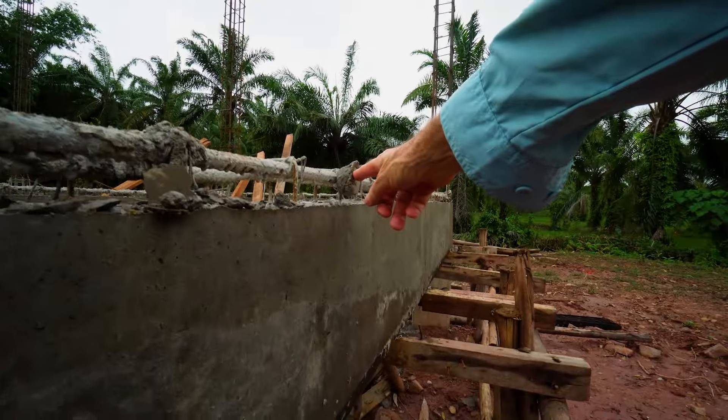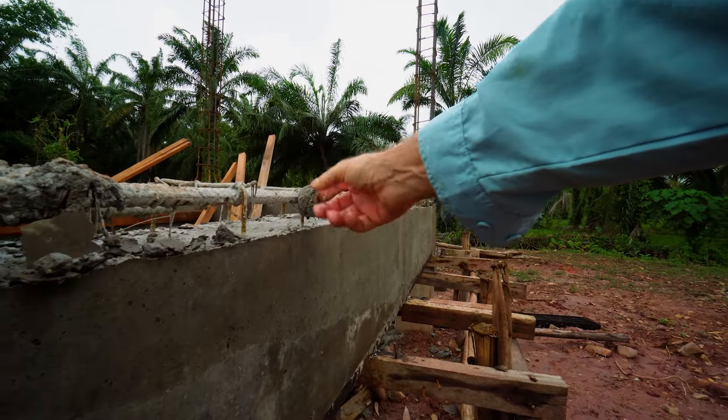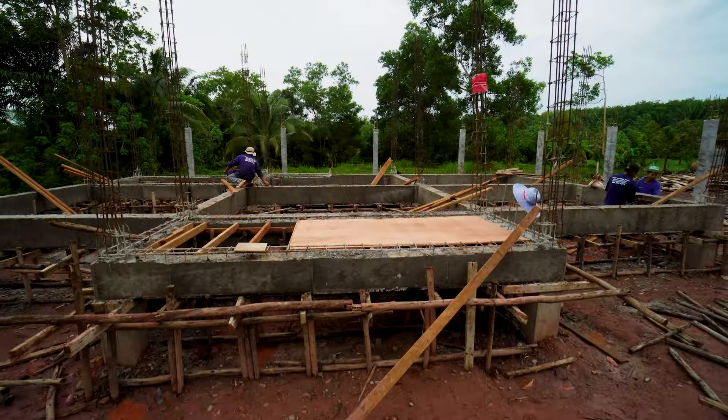You can actually see one of the standoffs, or rebar chair, whatever you want to call it, right there. Did its job. Warming up for the porch right there.